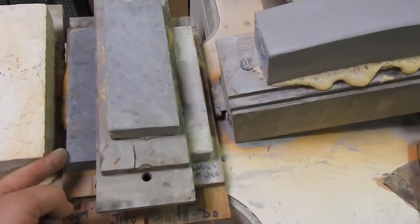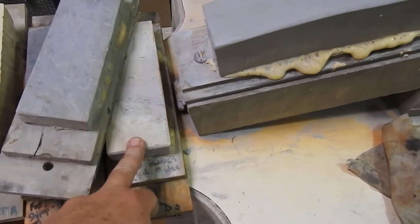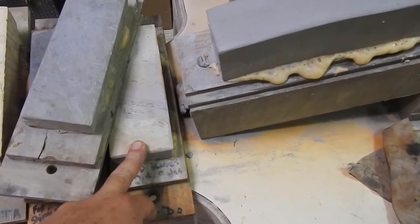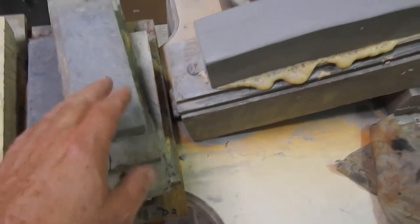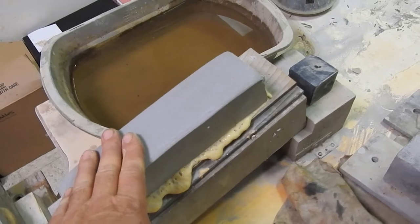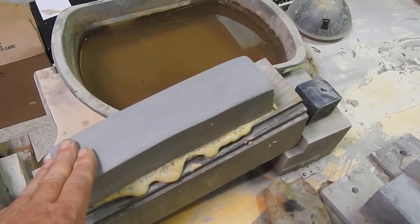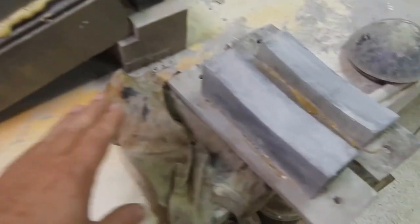This stone is your Uchimugura series — this is a jito down here, a basic Uchimugura, and a suta-do here for doing more modern or show-a period blades because they're a little harder. This stone right here is probably somewhere in the neighborhood of 200 grit and is for removing heavy rust and deep pits.